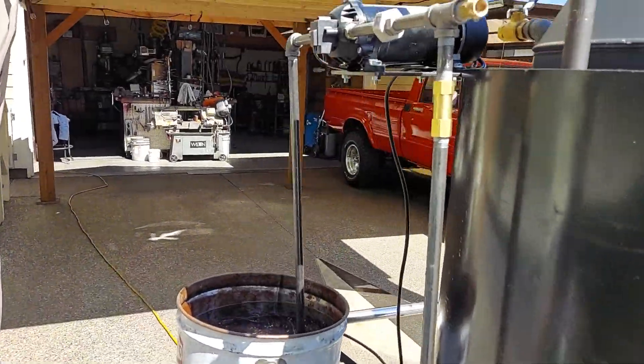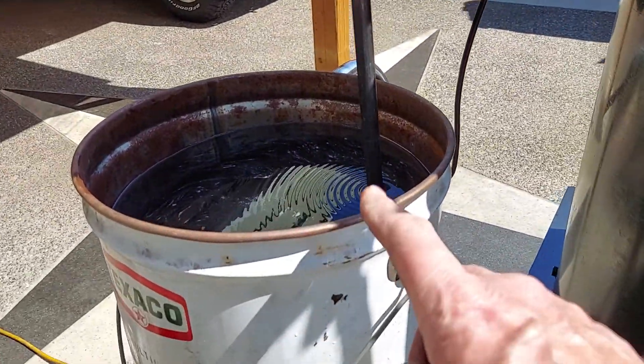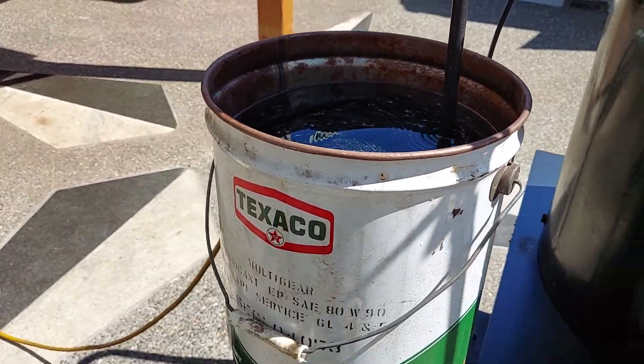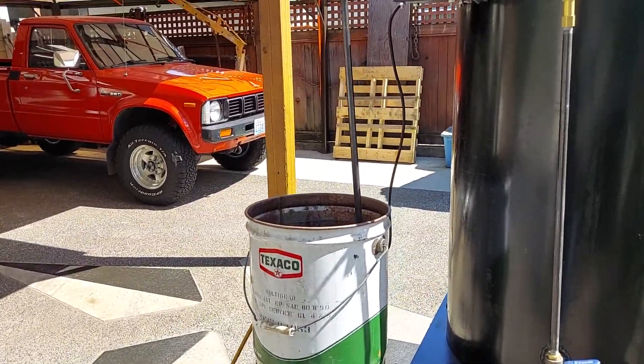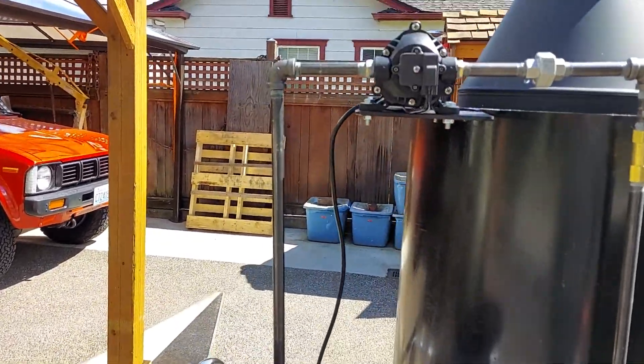The key to it is to not have the bucket down too low either, because it makes it harder for the pump to pump it up from like on the floor. You've got to have your water level up pretty high for it to work.